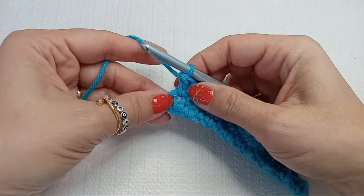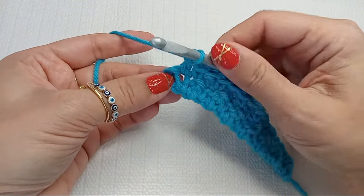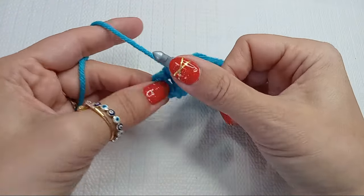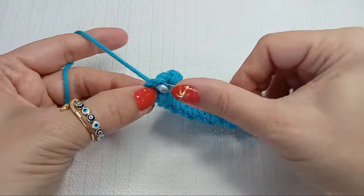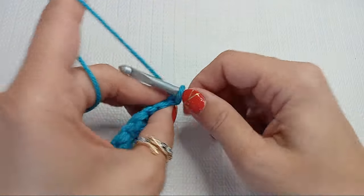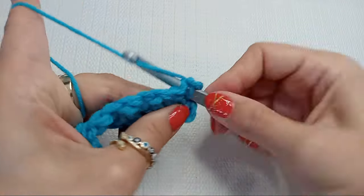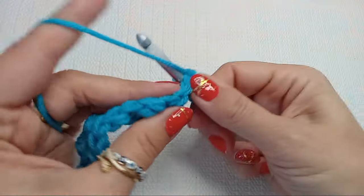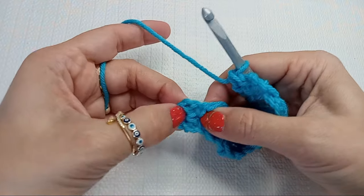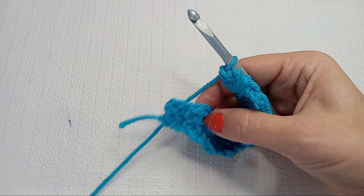When you reach the end, this was your chain that we did. We're going to go into that chain space — this way it gives us a little more stretch instead of going into the stitch — and we do a single crochet here. Then we turn our work and start again with chain two, then a single crochet, then a double crochet, and go all the way till we reach that first chain two we did, and into that we'll do a single crochet again.